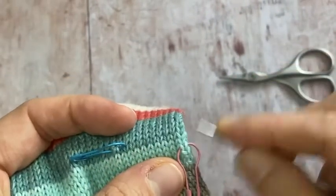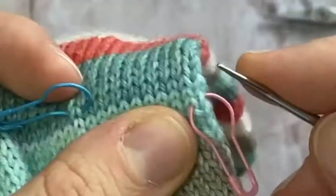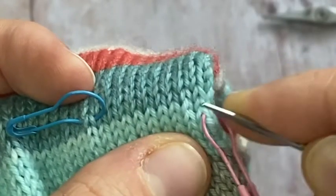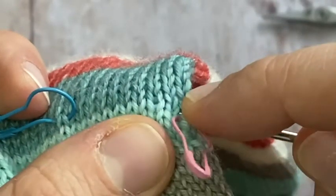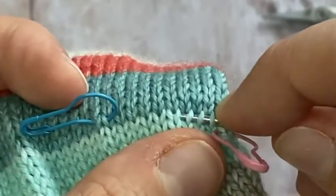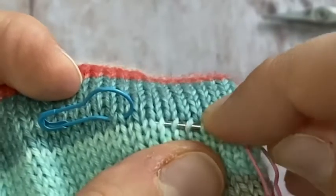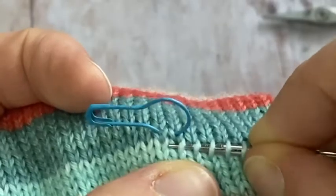I want to pick up this row below the marker, starting at this one. When you see these V's, you want to pick up the right-hand leg of those V's. Starting here, I'm going to pick up the right-hand leg of every single stitch across this row until I have half my number of cast-on stitches — in this situation I need to pick up 32 stitches.